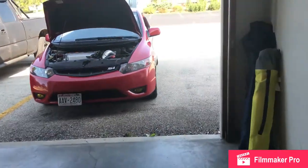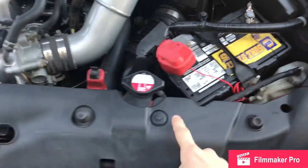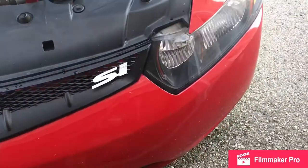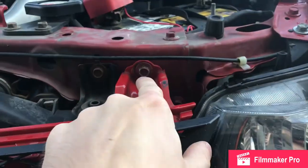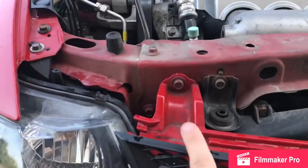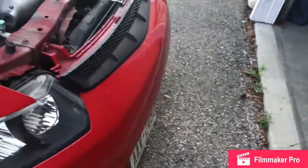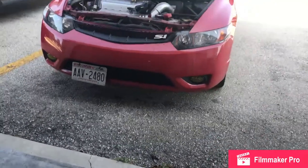So now we're going to start taking off the bumper. You have a couple of push pins right there, right there, right there, and right there — just pull those off. We'll use a 10mm for those two bolts, and then the Phillips head screws up on each side. I already have my skid plate taken off, so that's going to be a lot less push pins.